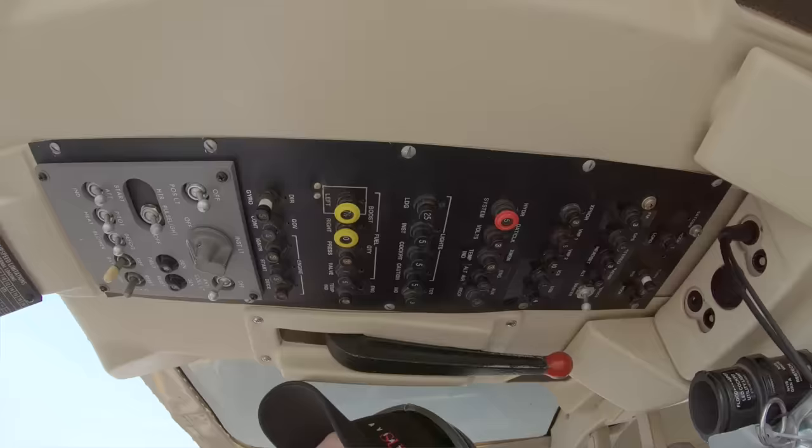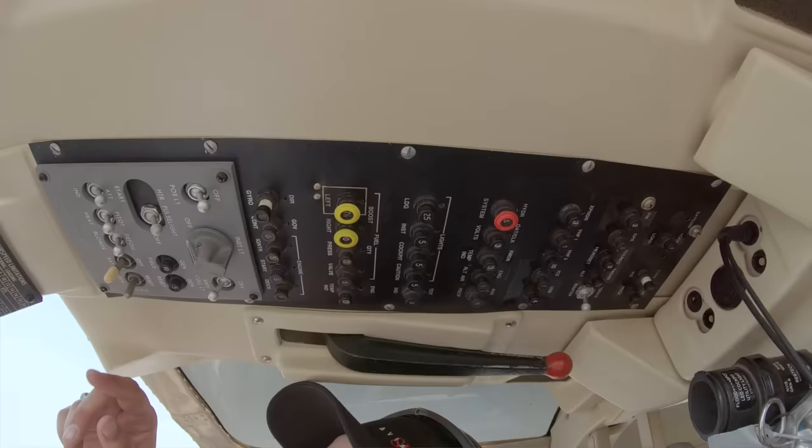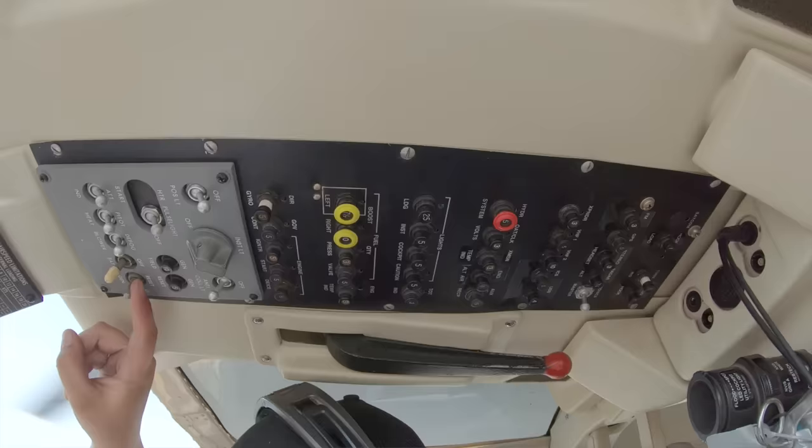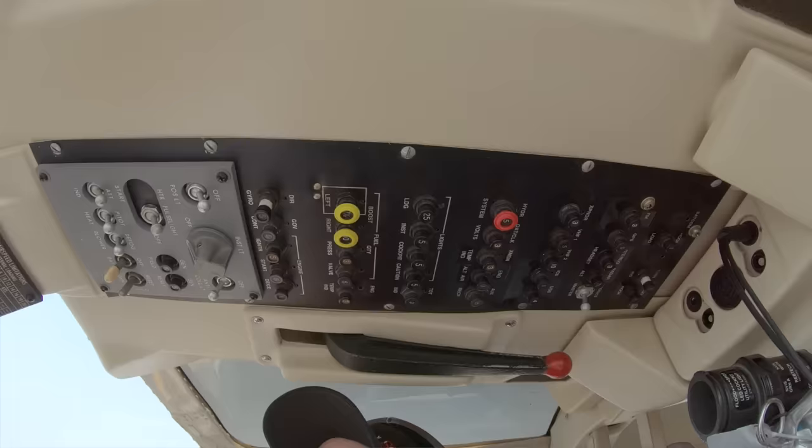Coming up on our one minute — a minute 50, because I let off the starter at 50 seconds. I'm going to roll up to 70% N1 and then flip the generator on. Rolling the throttle up — there's a little bit of a dead area — then it goes to 70%, generator on, roll back. Next, I'm going to turn on the attitude indicator, directional gyro, and turn indicator.